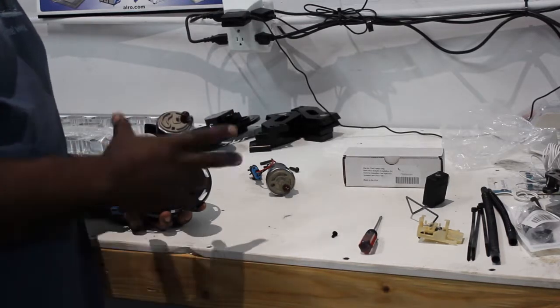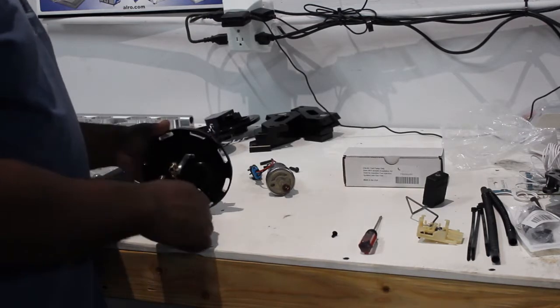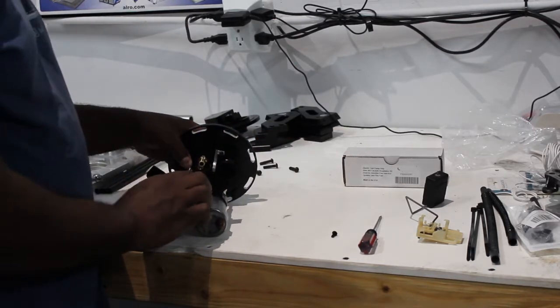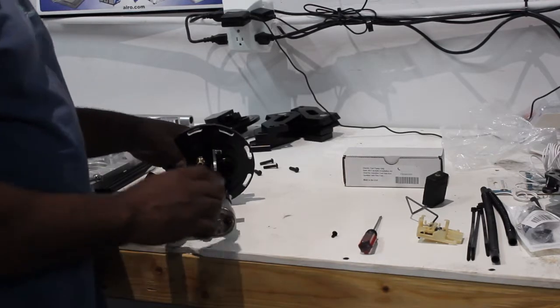Obviously your factory unit was not designed to hold two pumps, much less two of these much larger pumps. Typically what I end up doing is you can grab any two slots — they're open. Slide the pumps up just enough to grab, leave enough room.